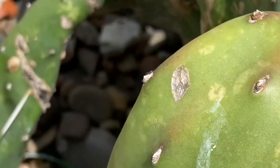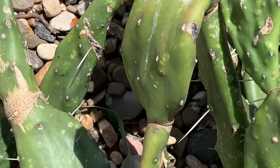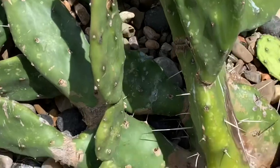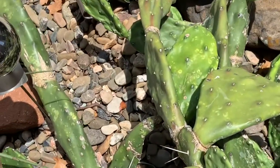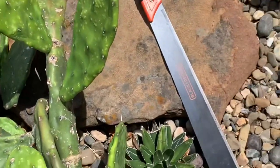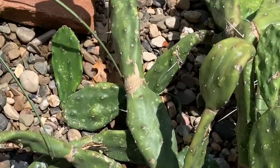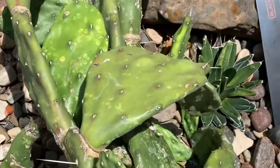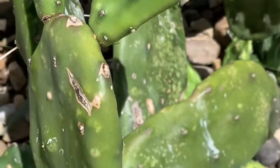I thought I had it under control but I saw little nymphs all over the cactus a couple of weeks ago and I knew it was just a matter of time. I'm going to see if I can save any parts of the plant — of course I will if I'm able to. But it's really done a number on this large opuntia.